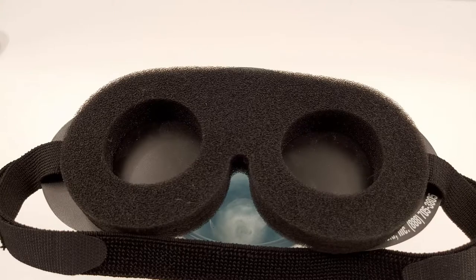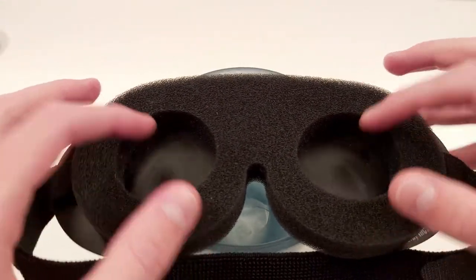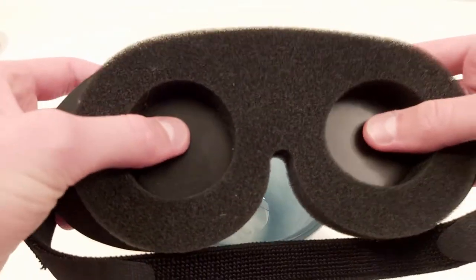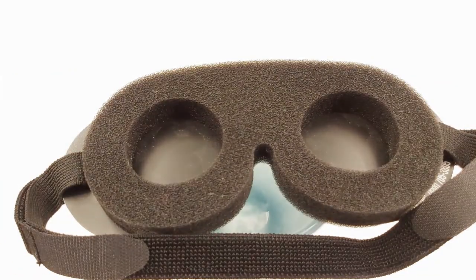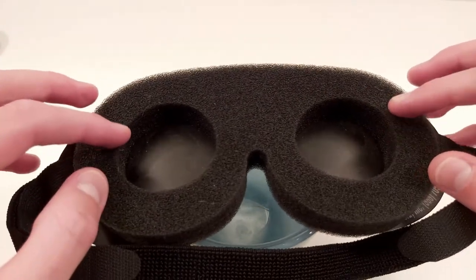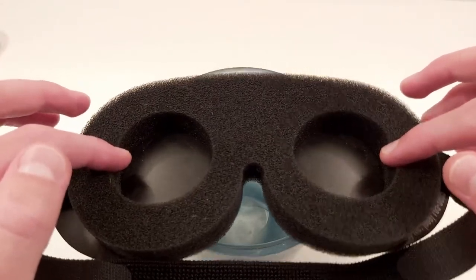Is it comfortable? It depends, but not really — it's not ideal. The eye cavities are deep enough, which is good, so there's zero pressure on your eyelids from this part. Comparing that with flat sleep masks that have no eye cutouts, you'd get pressure on your eyelids — there's none of that here, which is good. But they're not wide enough for me; the edges of my eyes push against the foam, which I find irritating.